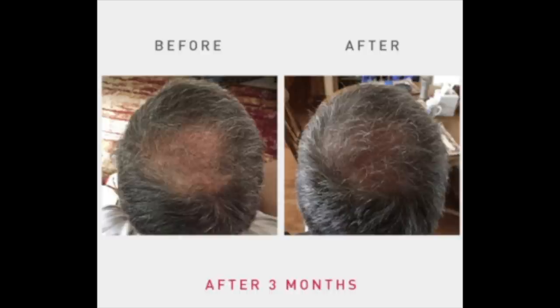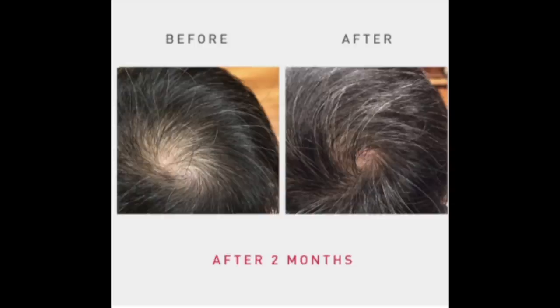Let's look at some great results of the iRestore Professional on men. And you get a double whammy if you have a balding man in your household — you can both share the device, which is what Alan and I plan to do. This first man had a huge bald spot in the back, but after three months it is really filling in and almost doesn't look bald at all. This young man used it for only two months, and that bald spot is almost totally filled in.